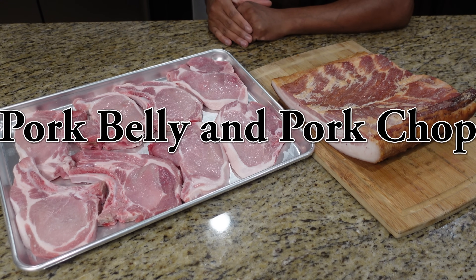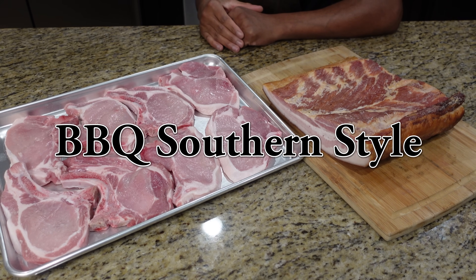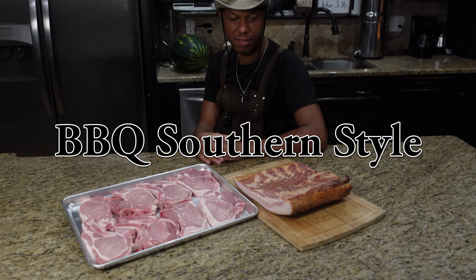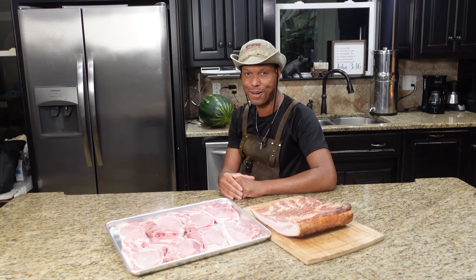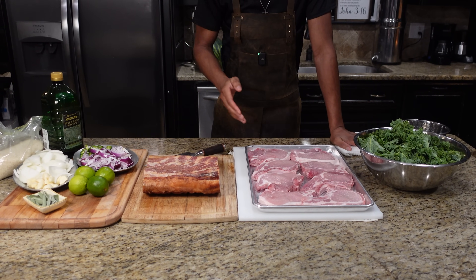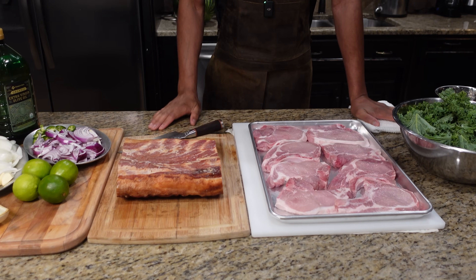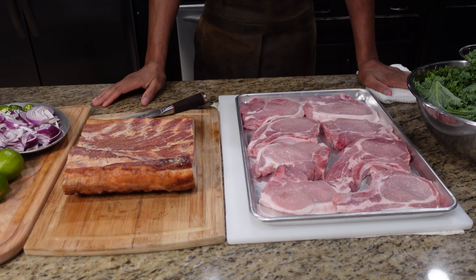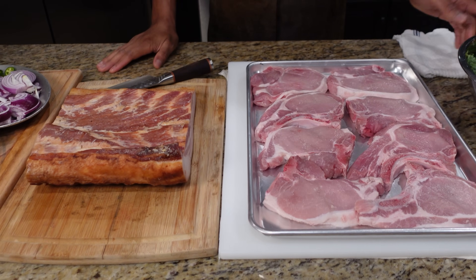Welcome back to season 3 of our show. Today it's a wedding day between pork belly and pork chop — we're gonna show you how to get these guys seasoned up, cooked up, and married up. It's the perfect marriage: pork belly and pork chops, a one-dish meal outside of the rice on the side, but everything is gonna go in the same pot.